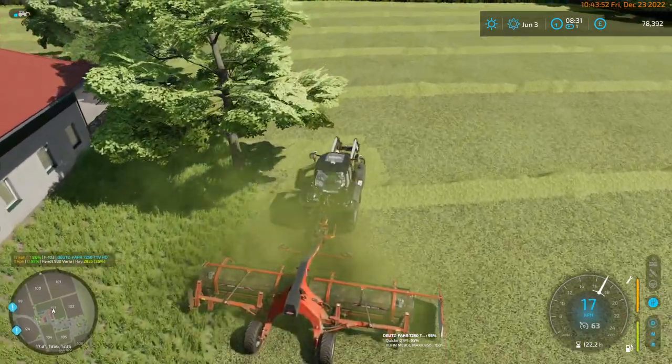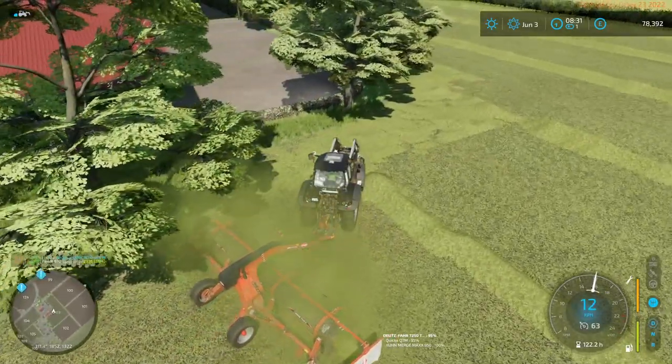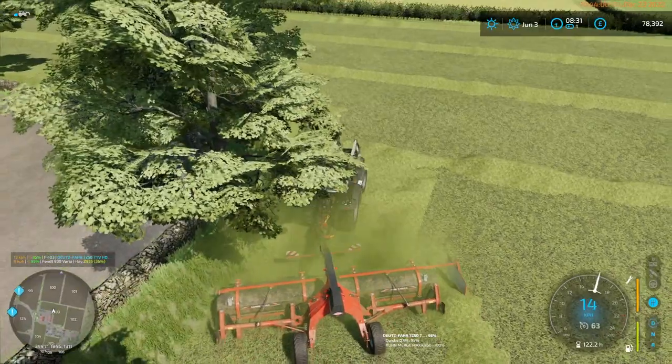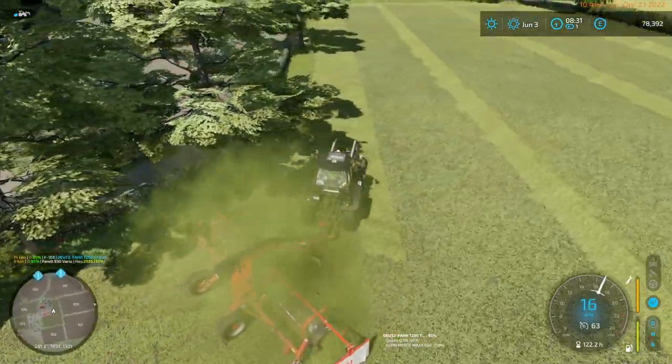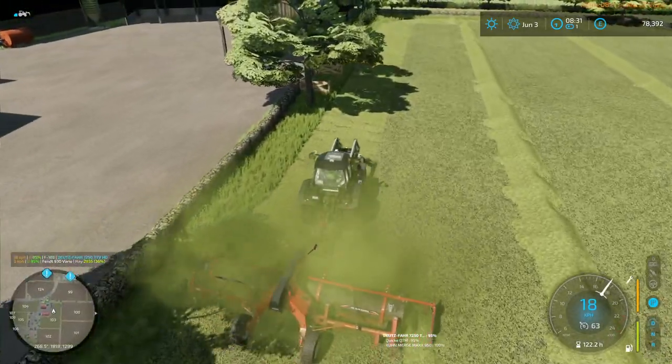Obviously that tree was a problem for this row, and we are down to the bottom.